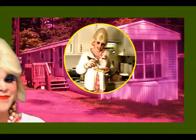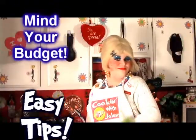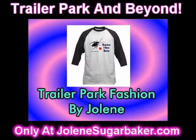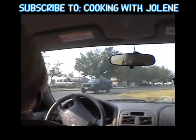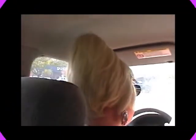Jolene Sugarbaker, Jolene Sugarbaker is one budget-minded girl. Lots of cheap fashion is the passion at the park. Droppin' in on neighbors is all part of Jolene's world. Jolene Sugarbaker, she's the trailer park queen.